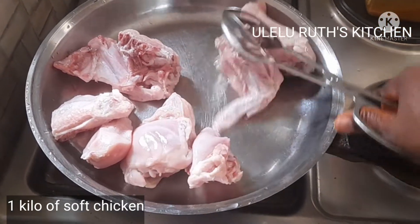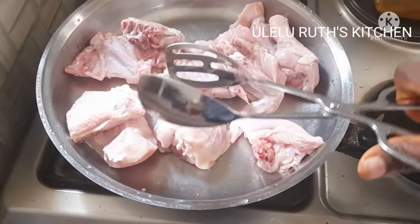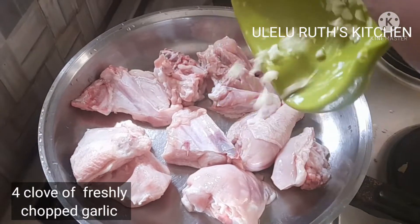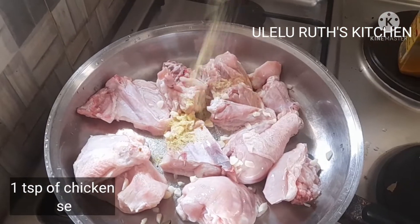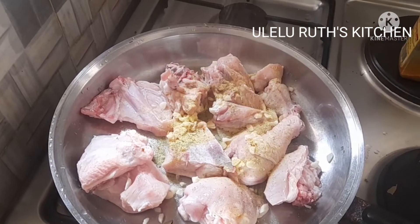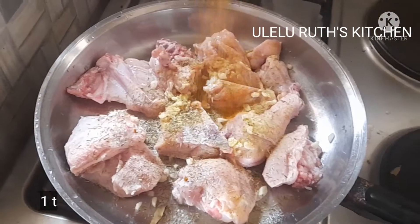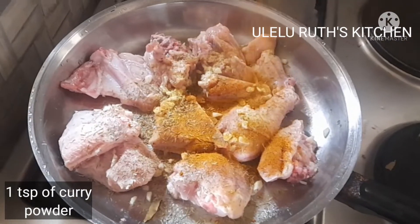Watch and see how I prepare this chicken from the scratch. Next, to season it, I add four cloves of freshly chopped garlic, one teaspoon of seasoning, one teaspoon of thyme, and one teaspoon of curry powder.